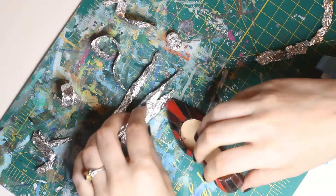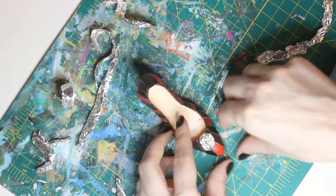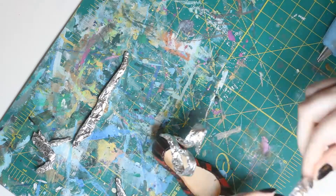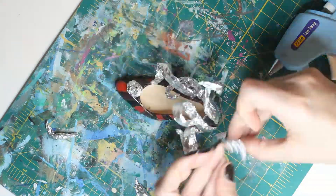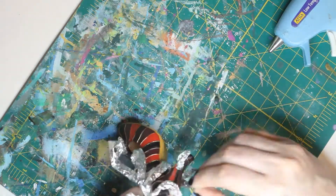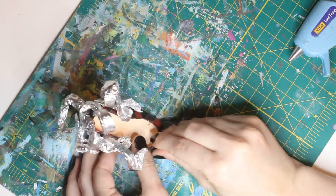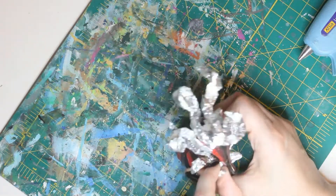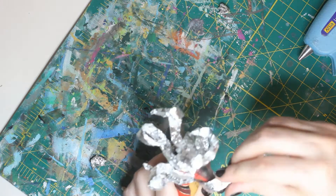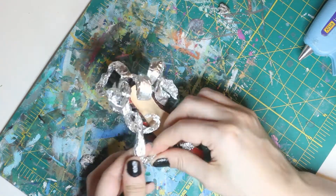I'm building an armature out of tin foil, rolling it up to give it a little strength, and attaching it with hot glue. At this point it started to remind me of something else — like Medusa, maybe. I got way too excited about that idea and jumped straight into it without any planning, which will definitely come back to bite me. So I had to pull off some of the tin foil I'd already put on, and no joke, it took forever to get off — way to go, hot glue.